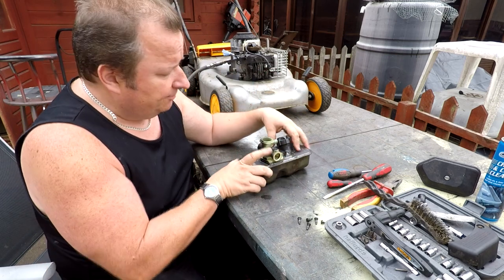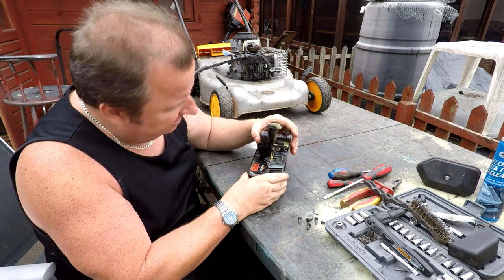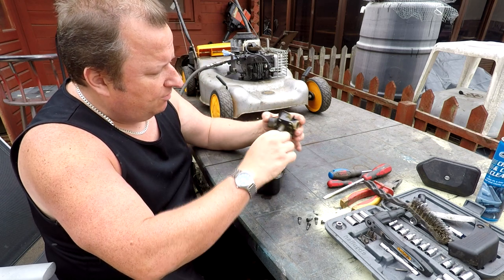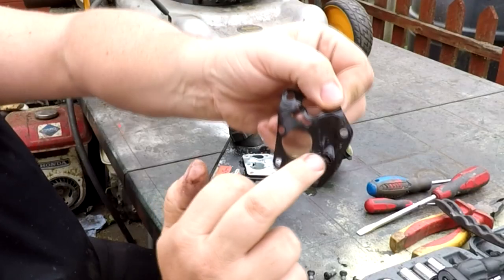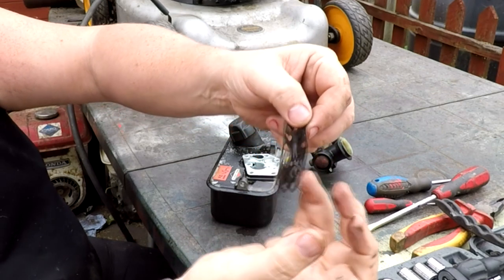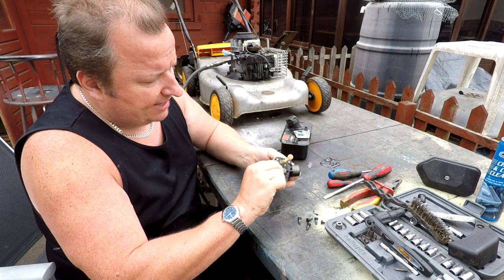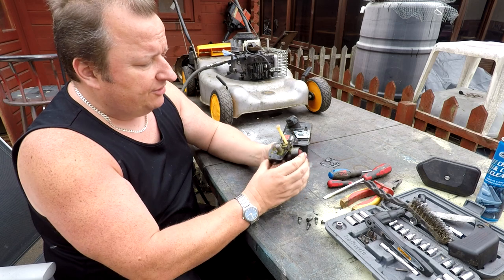Let's just lift this off. There seems to be a lot of fuel in here - it's like the gasket hasn't been doing its job properly. I can see straight away that the gasket is very puckered, just above where that little flap is. That little flap opens and closes a valve, and it's all puckered in that area, which in my eyes is causing our running problem.